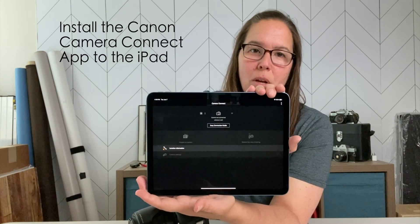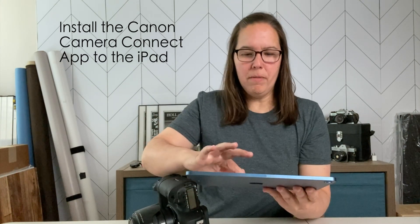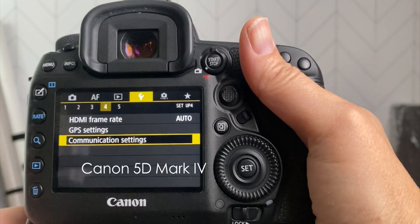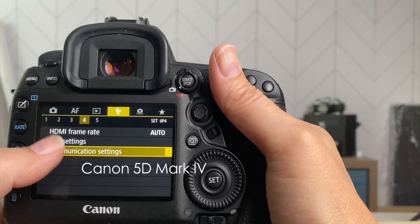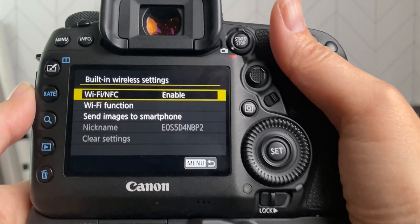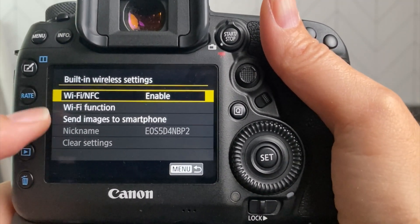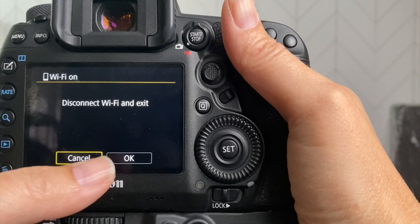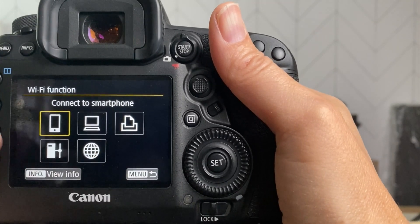The app is installed. I'm going to leave the app and go to my camera. In the yellow communication settings, we're going to go to built-in wireless, then the Wi-Fi function. I'm just going to disconnect, say okay, and exit.